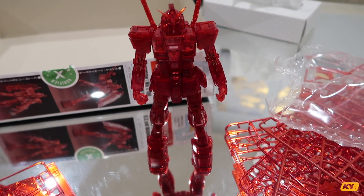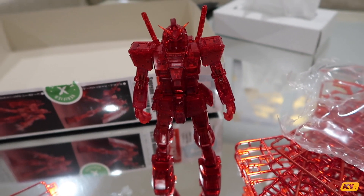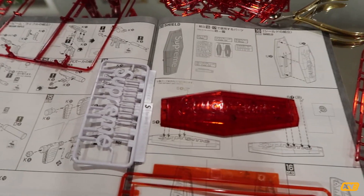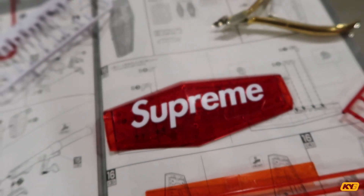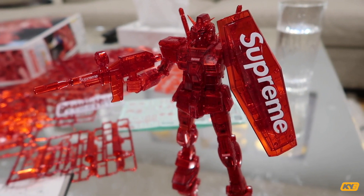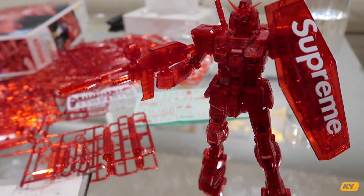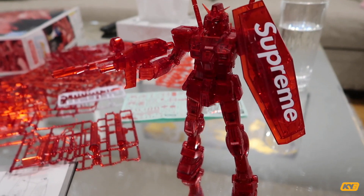Honestly, this is way tinier than I thought it was gonna be. Including the Supreme sticker on it — I can't really even see it clearly — but after I put it on, when I look at it visually in front of me, I would say it looks very cool. At this point I'm basically done. The manual actually only tells you to place the Supreme sticker in three spots: the guns, the pistol, and similar areas. If you want to add the Supreme sticker like I did, just feel free — they gave you all extra stickers. It is a very tough experience.